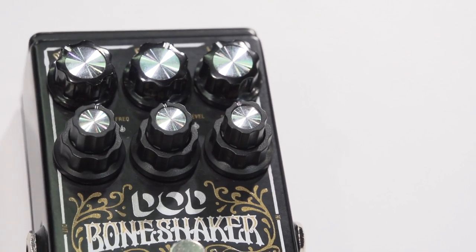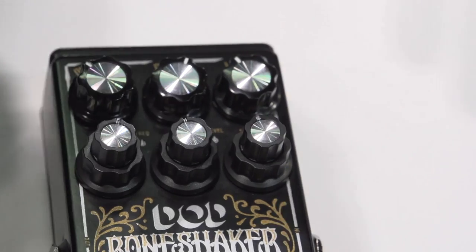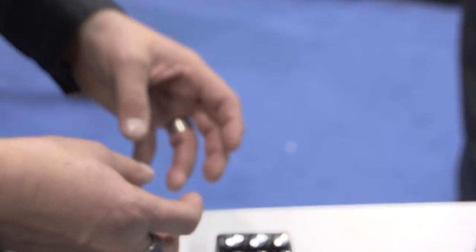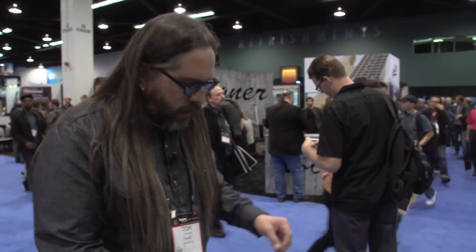One of the cool things that Mark did with the Bone Shaker is he made it so that the EQ actually feeds the final distortion stage, so you get more of that particular frequency distorting — it's pretty unique. There's also another control called the Depth, and this makes it really compatible with lower-frequency instruments, like seven and eight-string guitars, baritone, and bass guitar.